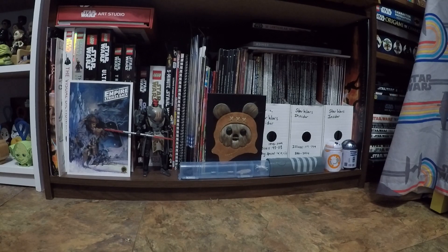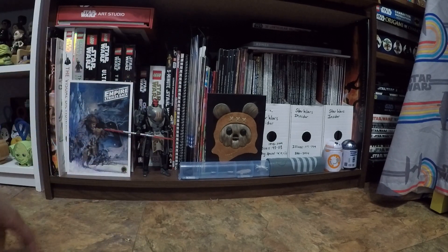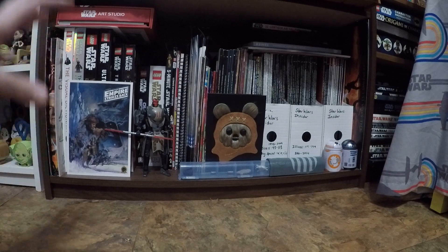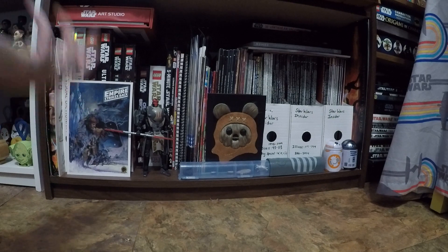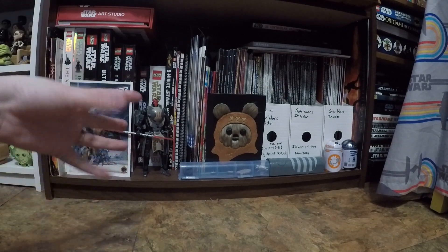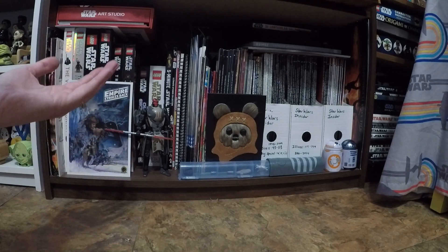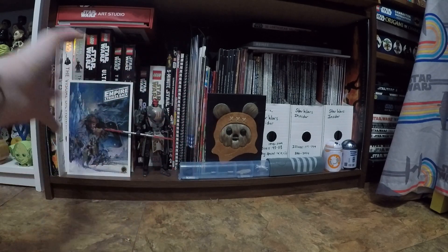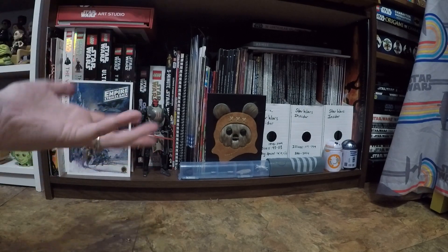Hey guys, so you're probably wondering why you are seeing my random bookshelf of Star Wars things. I figured I would change up my videos a little bit and show you what's inside my shelf. If y'all like this video, I can definitely make more. I thought I would show where I keep some of the other things that I often just glaze through on collection videos that nobody ever really gets to see.